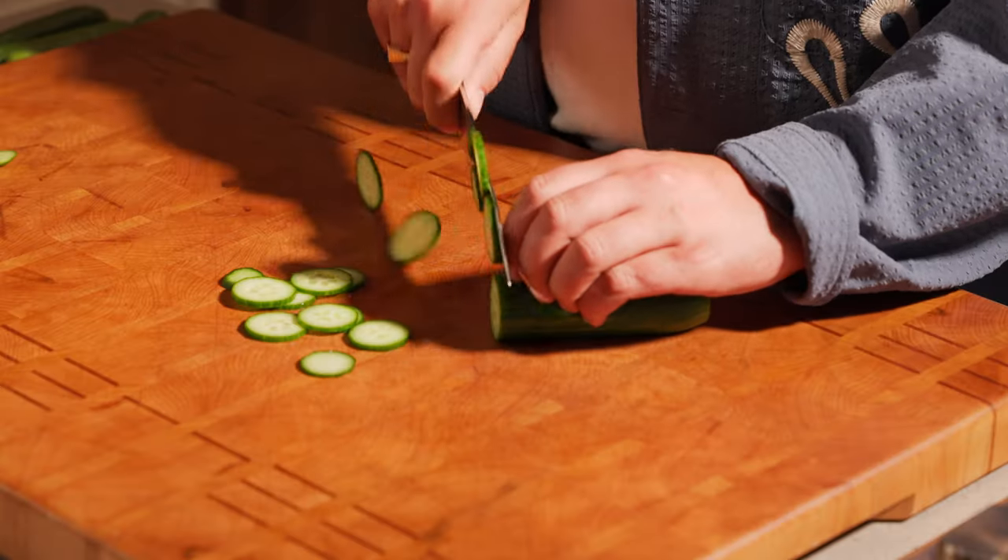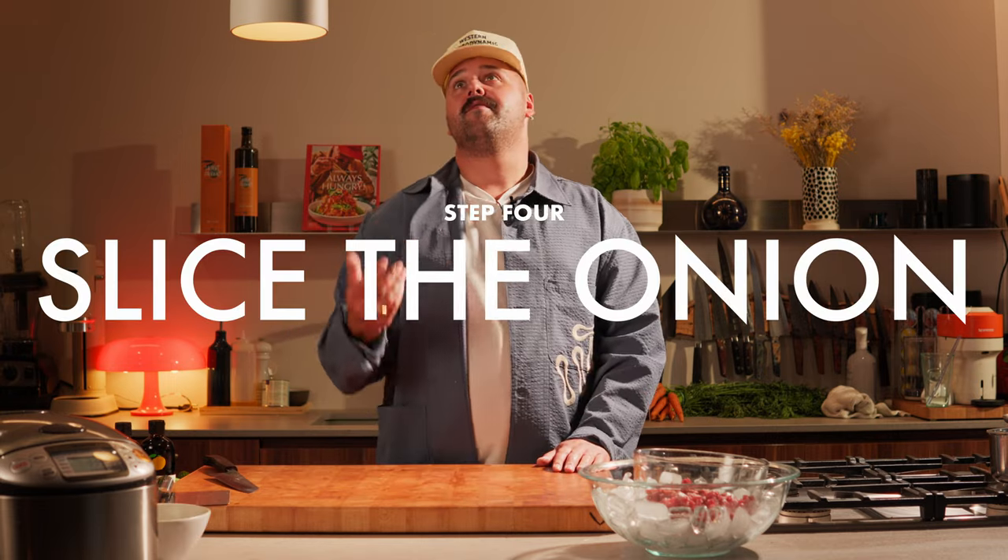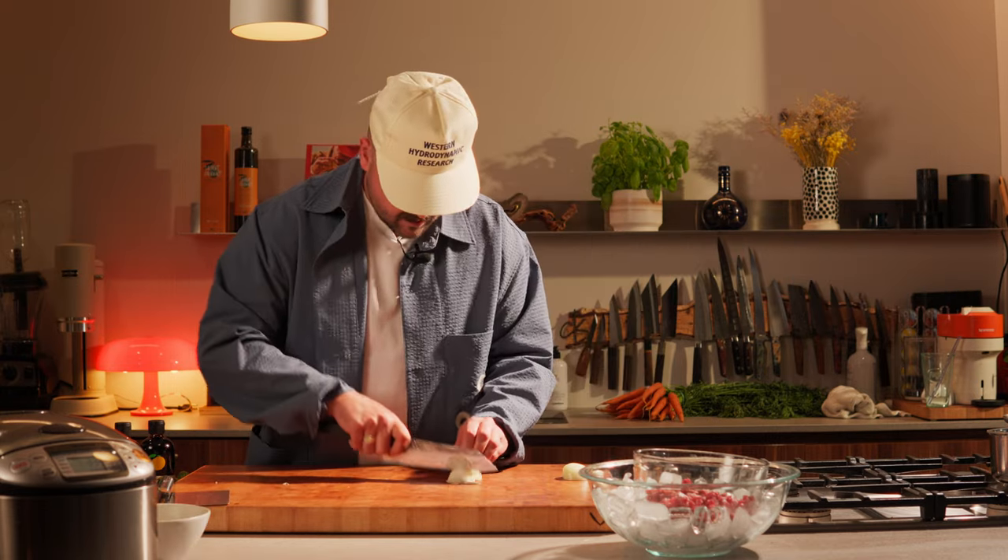Next step, we're gonna slice the cucumber. Then we're gonna slice the yellow onion and julienne.